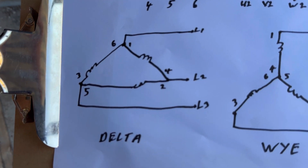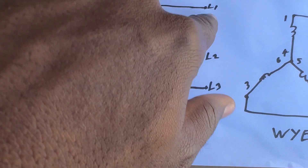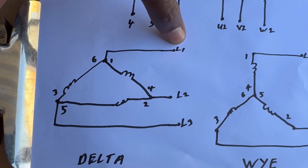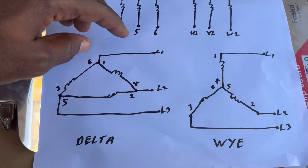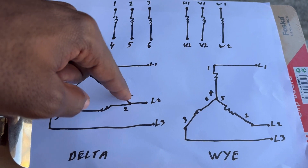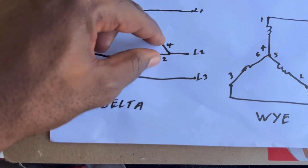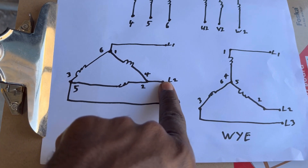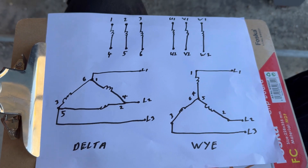So here this is line one — that is our line one. For the delta circuit, line one will be connected to 1 and 6. Something to note: 1 and 6 don't necessarily have to connect to line one — they could connect to line two or line three. What is important is that 4 and 2 are connected to the same line, or 3 and 5 are connected to the same line, or 1 and 6 are connected to the same line.